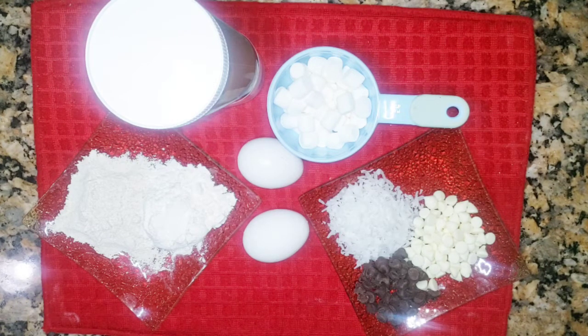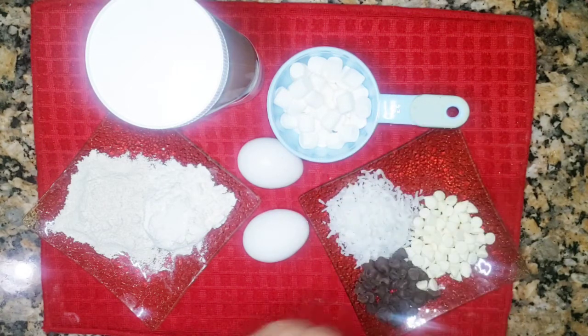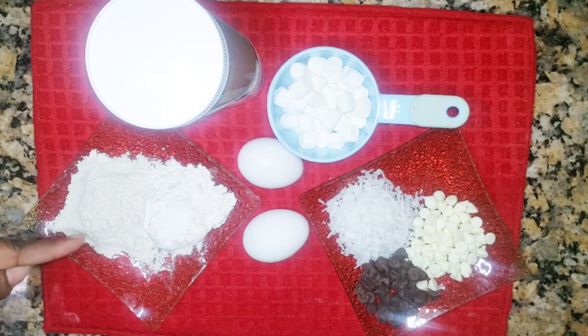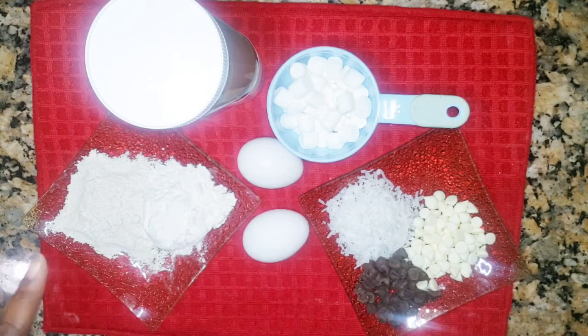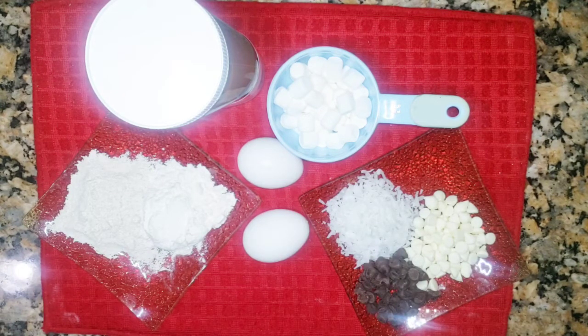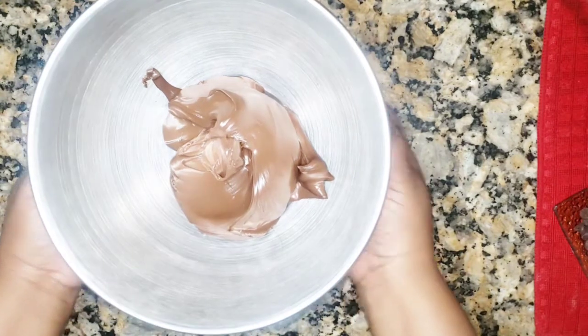Guess what I'm making? Nutella Flats version 2.0! It's 2.0 because these extra items are optional, and the oatmeal is also optional. You can go to my previous Nutella Flat video — I'm going to tag that video — and you can make it exactly like that, or you can use the exact same ingredients that I have here. I made it a couple of days ago and it was a hit in my family. I hope you enjoy it too.